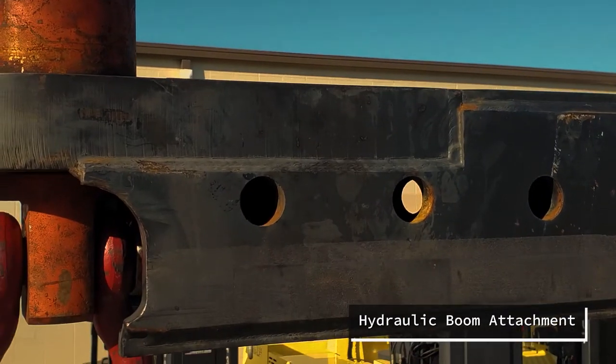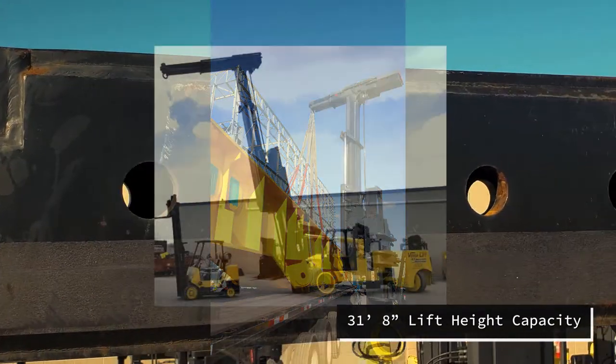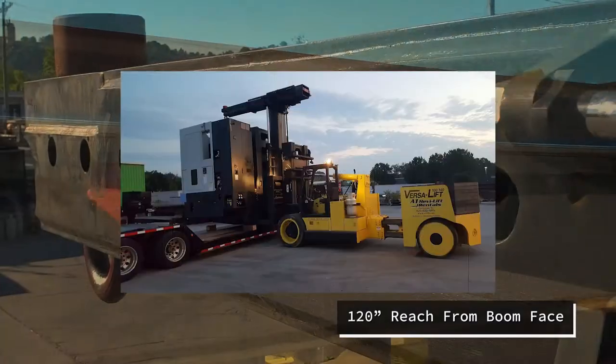The hydraulic boom attachment also comes standard and gives the 100-140 a 31-foot 8-inch vertical reach capacity and a 120-inch reach on the horizontal from the boom face.